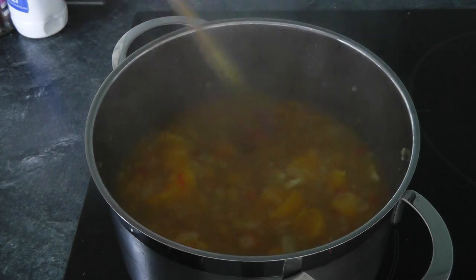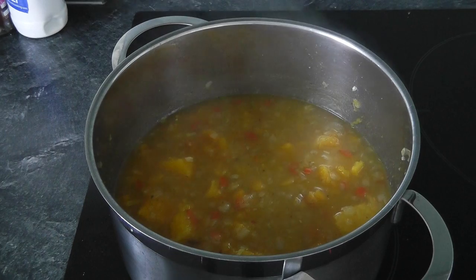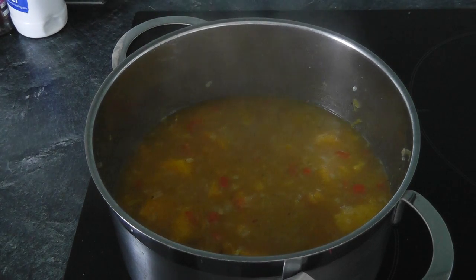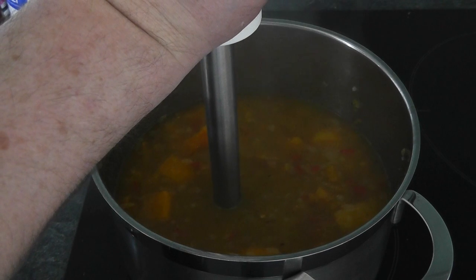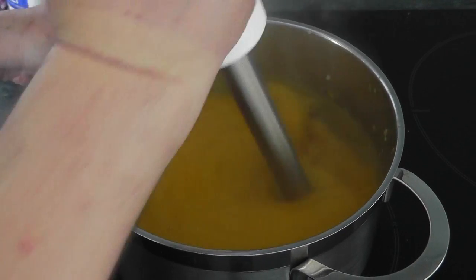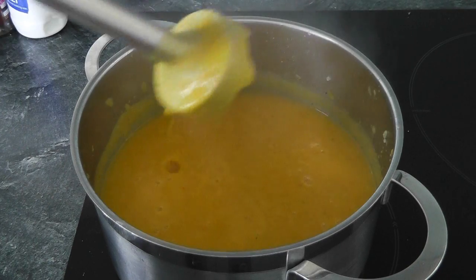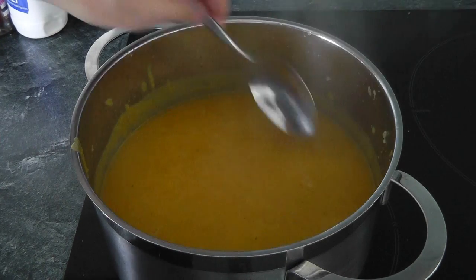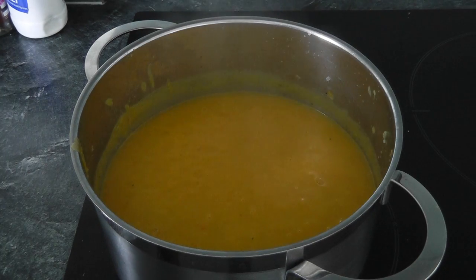Now what I'm going to do is blend mine to make it all nice and smooth. You don't have to — you could just put the lid on, maybe cook for another five or ten minutes, add the crème fraîche or yoghurt and serve it up. I'm going to blend mine. Let's make sure it's switched off first. I've got my stick blender here — it's better to do it when it's actually cooled down a little bit, but I'll be careful. I've been blending it with the stick blender and we've got a nice smooth mixture now.